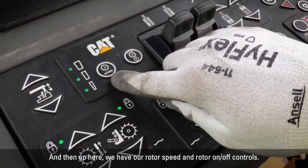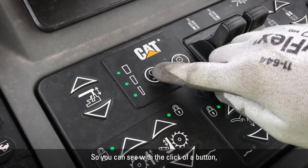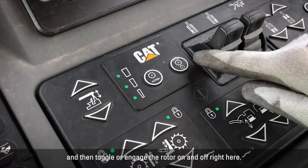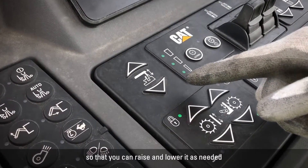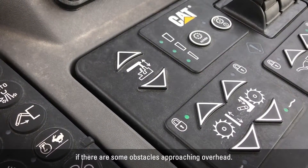Up here we have our rotor speed and rotor on/off controls. With the click of a button, you can select between any of our three rotor speeds and then engage the rotor on and off right here. We also have a control for our canopy so that you can raise and lower it as needed if there are some obstacles approaching overhead.